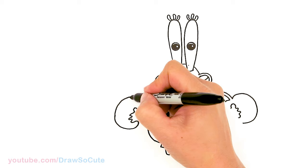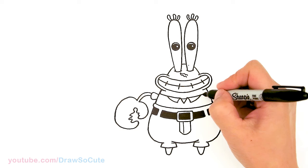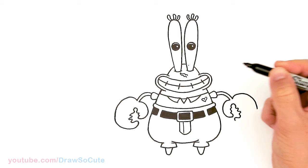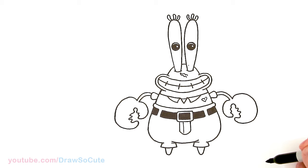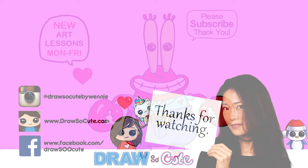Looks like boxing gloves, right? I think we're pretty much done with Mr. Krabs here — except of course we're going to give him a little heart right here to make him my Draw So Cute Mr. Krabs. What do you think? Should we leave that little highlight there? I think we're good — it's up to you if you want to give it a little highlight or not. If you guys love SpongeBob SquarePants, please make sure to check out my playlist for all the characters I've drawn so far. Thanks so much for watching — please make sure to subscribe so you won't miss any new Draw So Cute videos. Bye bye bye!